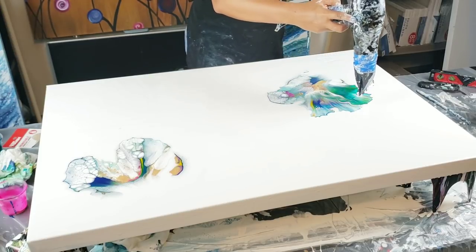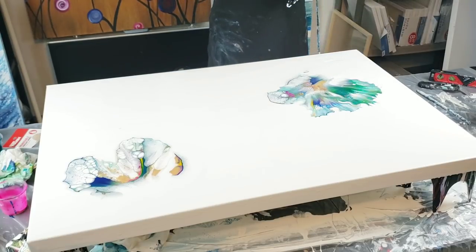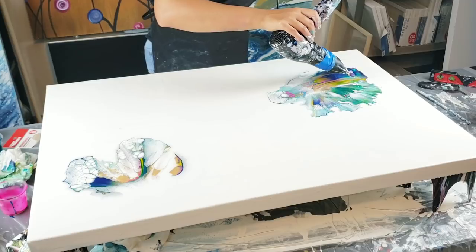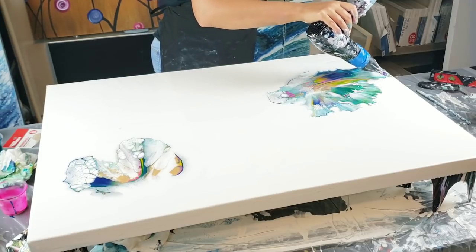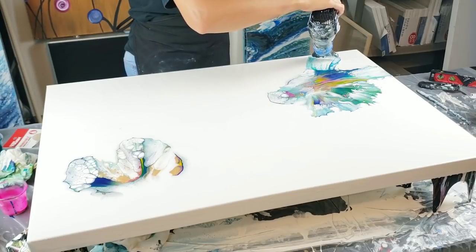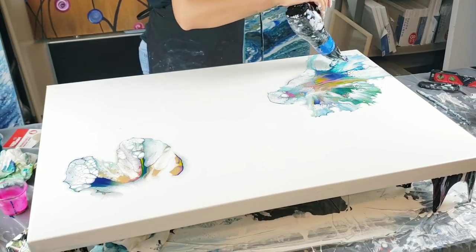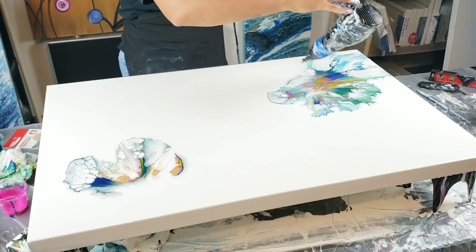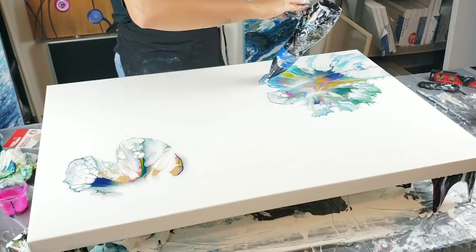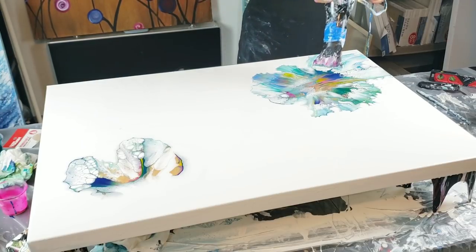Just blowing this slow because I want to get that cell reaction. I want to push the paint forward - see how it's pushing that paint forward? It's the angle of my blow dryer, that's what I want. It stretches those cells out and gives that really nice reaction. I'm actually super happy about this - I got what I wanted.